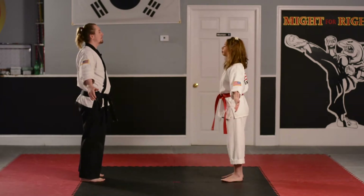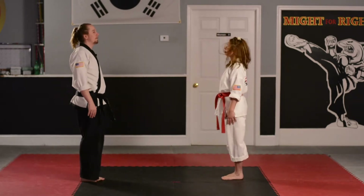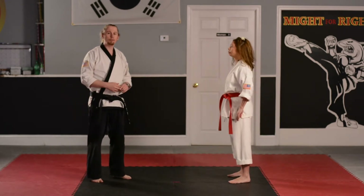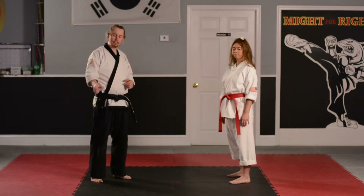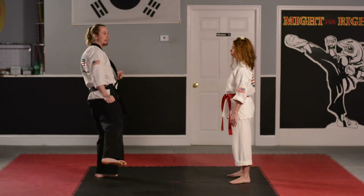Face your partner. Show respect. All right, I'm going to be playing the role of the big, scary, bad guy today. So parents, if you're helping out at home being the attacker, the first attack is going to be that one-handed wrist grab.